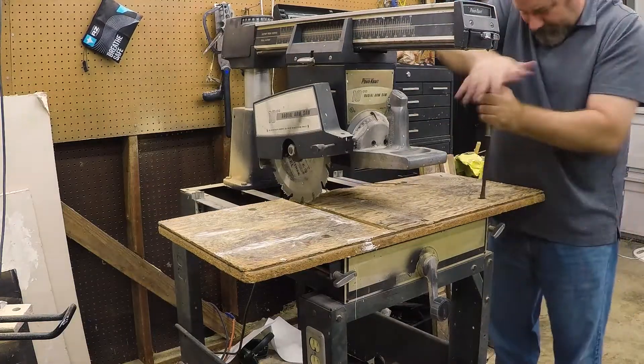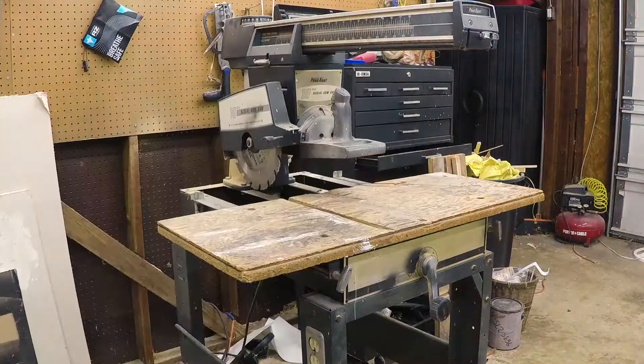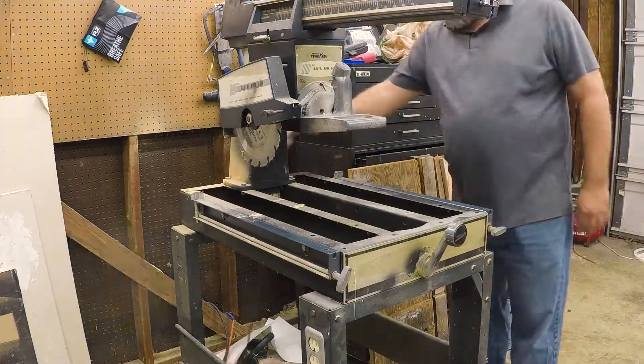The first part of anything is you tear it down. So I tore it down, took measurements, cleaned up the saw, and got ready to put on a new top.